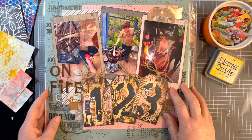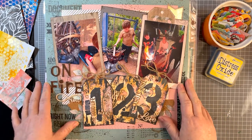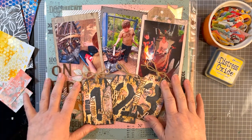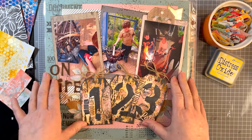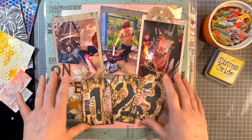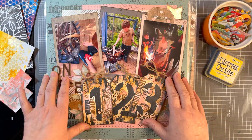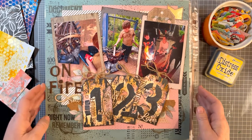A few people commented that they find it really difficult when they subscribe to a monthly scrapbooking kit, because often the kits are very floral-heavy or heavily aimed at girls and females. I get a bit annoyed with that too - sometimes I even stop and cancel the subscription because we are overwhelmed with how many female-oriented collections are pushed out by companies.